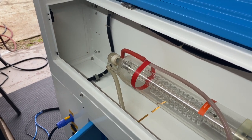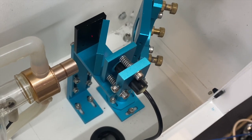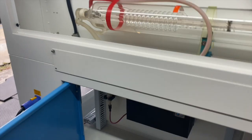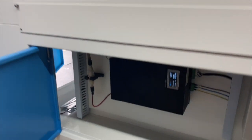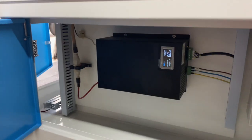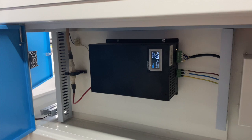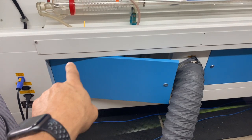Each tube is tested and has to meet a requirement — I believe it's 10 to 15 percent over what they say it will produce. So if it's a 100-watt tube, it needs to produce 10 to 15 percent more. That's the only way the tube qualifies for being in a Thunder Laser. The power supply is matched to the tube, and it is not a cheap little power supply — it is a good quality power supply.